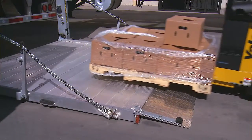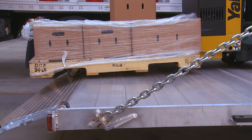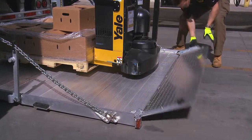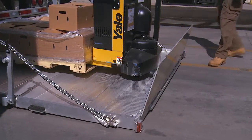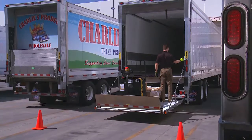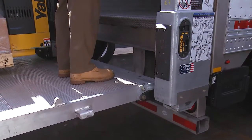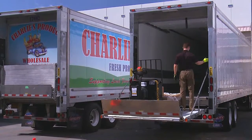Move loads across the ramp onto the platform, but never rest or raise loads on the ramp. If your lift gate is equipped with an optional retention ramp, fold it to the retention position once the platform is loaded. When operating the platform with a load, make sure to stay in a safe area away from the edges of the platform and always maintain three points of contact.